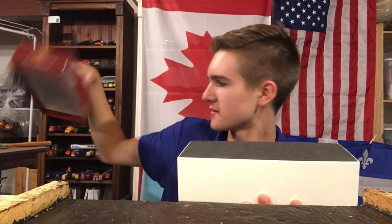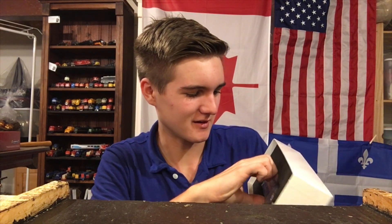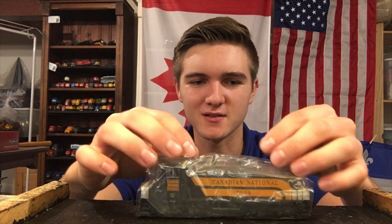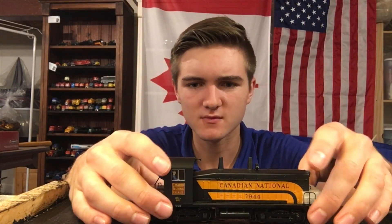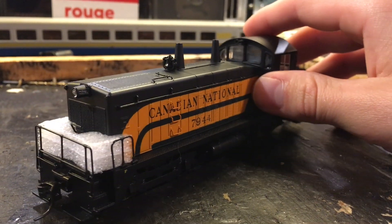We're going to lift this off very carefully. I'm quite impressed with the packaging so far — it's a bit reminiscent of Rapido. And there the beauty is. I'm almost scared to take this thing out of the packaging, but I'll do it very carefully. I've pulled out the whole insert — it's not something you want to rush. And right there is the beautiful locomotive.